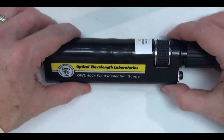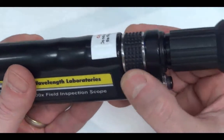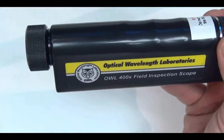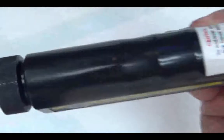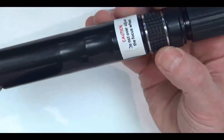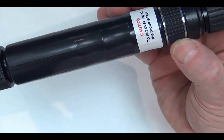As the focus wheel reaches one end or the other of the focus range, the wheel gets harder to turn. This is the user's clue to stop turning the focus wheel in that direction. There is a warning label affixed near the focus wheel to remind users about the consequences of overturning the focus wheel.